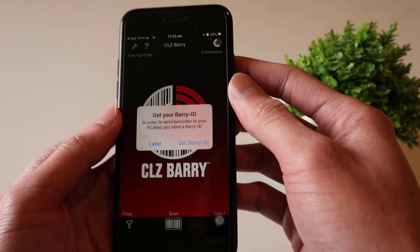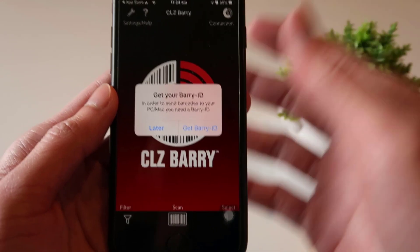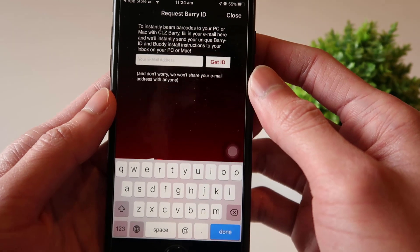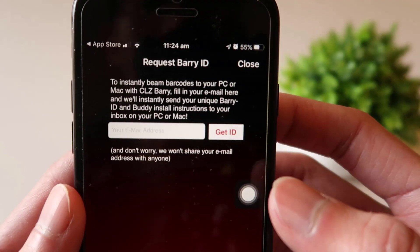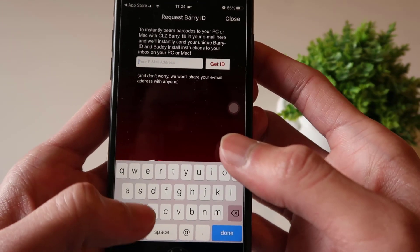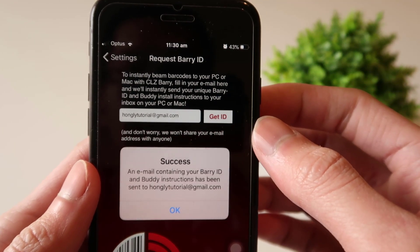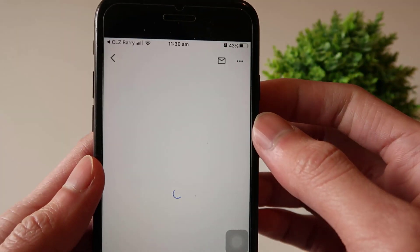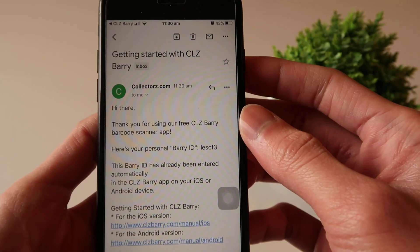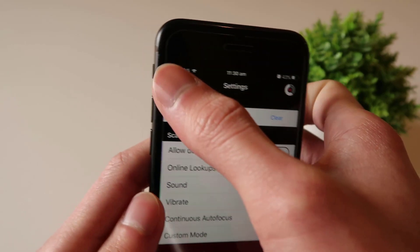Let me open the app. It says we need to get a Berry ID to send the barcode to the PC or Mac. Click on 'Get Berry ID', enter your email address, and it will send the ID to that email. I've entered my email and clicked the 'Get ID' button. Here's the email with the ID. Going back to the app, it automatically enters the ID for me — all set up on the iPhone.